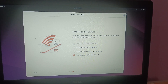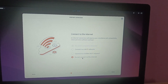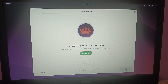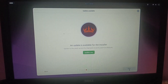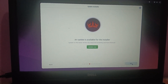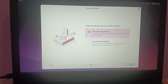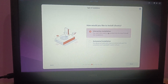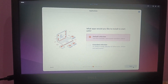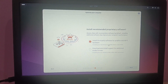You can choose whether to connect to the internet now or skip it. I'm going to connect to Wi-Fi and then click Next. Skip the installer update option for now. Click 'Install Ubuntu', then choose Interactive Installation and click Next. Default selection is recommended, so click Next.